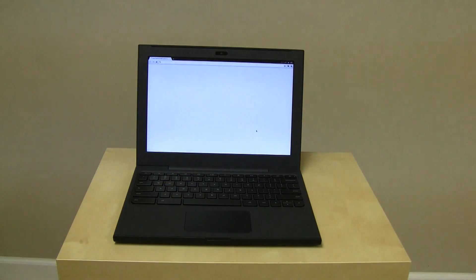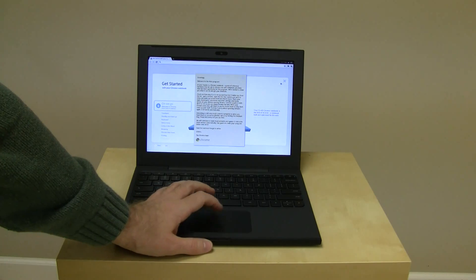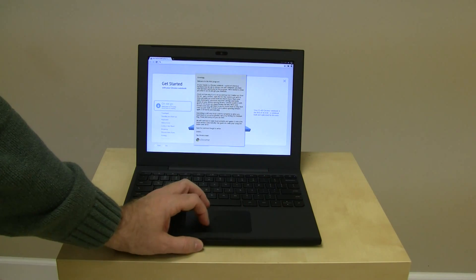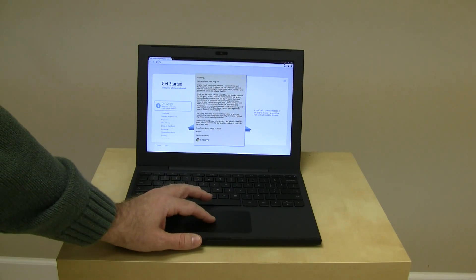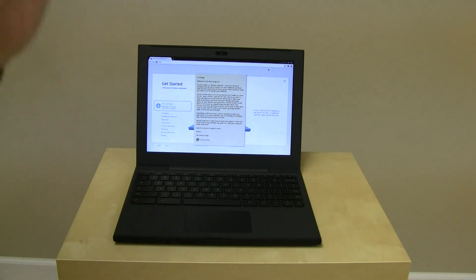Hopefully here in just a moment we will be in the operating system, which is, as you may or may not know, just a browser. One thing I do see that I'm going to like — if you go to the upper right-hand corner, this has been here the entire time since I first turned it on. You've got the battery meter, the wireless indicator — you set up the network very first thing — and then you've got your time and date settings. It kept it all from the initial setup procedure — very cool.